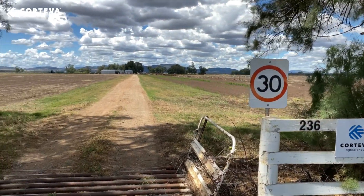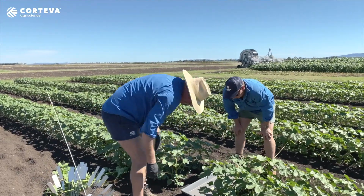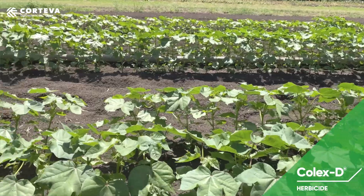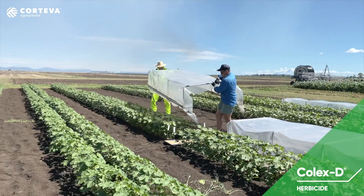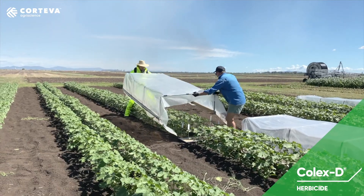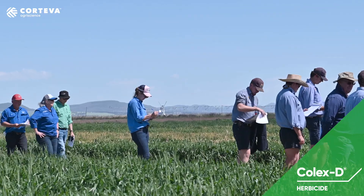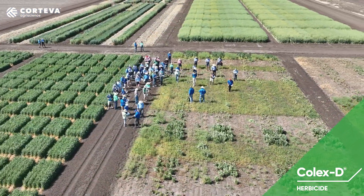So it's been challenging to either use it early on in the piece or use something else. I first found out about Col-XD at the Breezer site and they had heaps of demonstrations there over numerous cropping times. It was really great to see how much less drift you had off the Col-XD. They had it next to cotton, which was really important to us because we wanted to see how that was working in a real-life situation. It made us confident in the product.